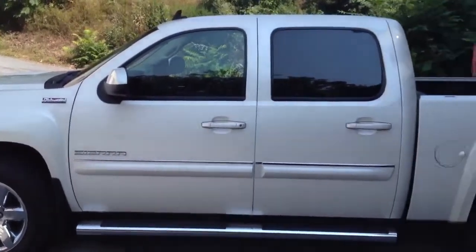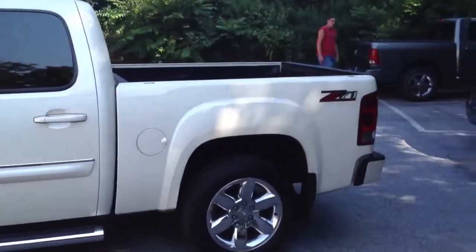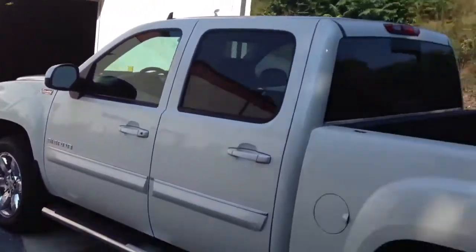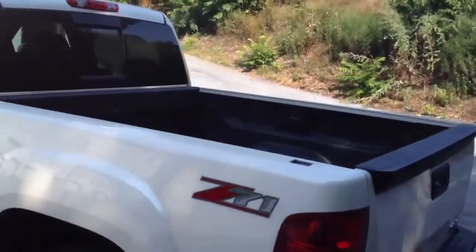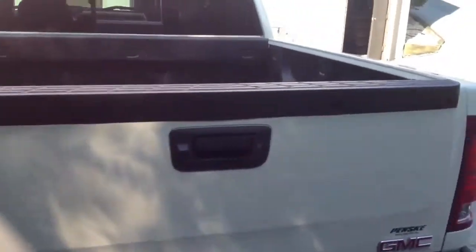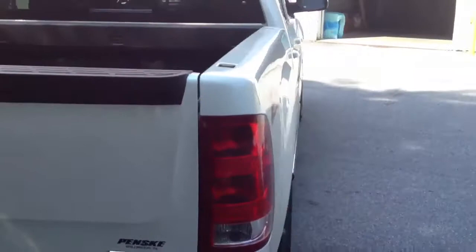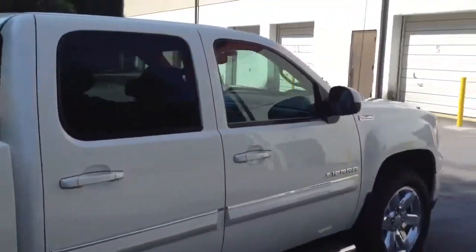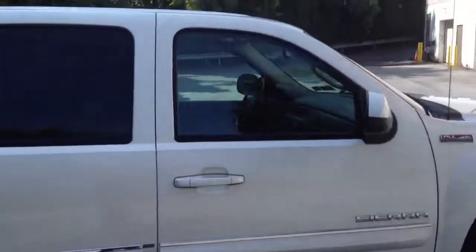2012 GMC Sierra 1500. We've got a laundry list of things going on here, including a Backflip F1 cover, a bed step, tailgate light bars, strobe lights, a new T-Rex grill, and rain guards.